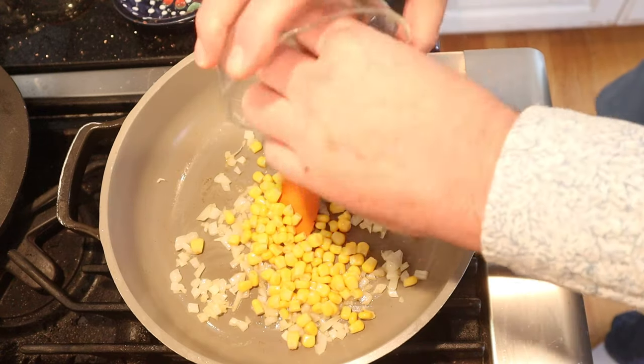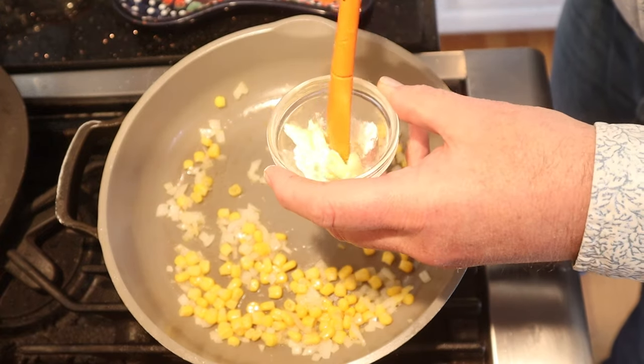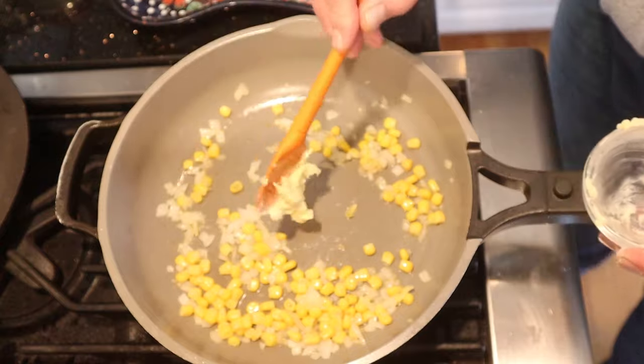Now we add in canned corn. While that cooks slightly we combine butter and flour, then we add that to the pan.